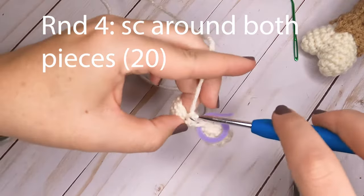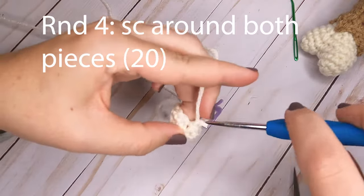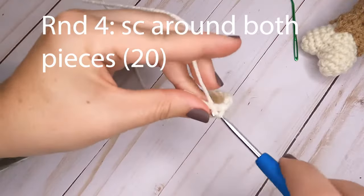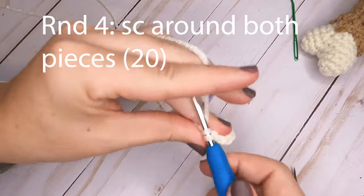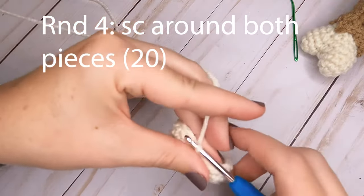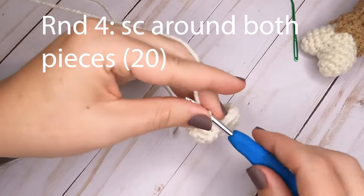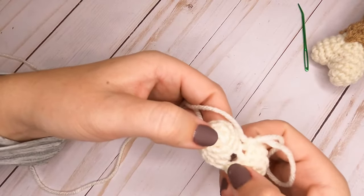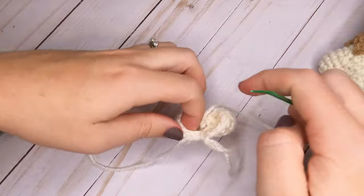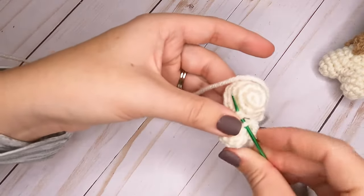After connecting, single crochet one in each stitch all the way around the first piece — 10 stitches — then continue around the second piece for another 10. That gives you a total of 20 single crochets for this round. You'll notice a hole between the two pieces where they connected, so take the tail from the first piece and sew it shut with a few stitches.